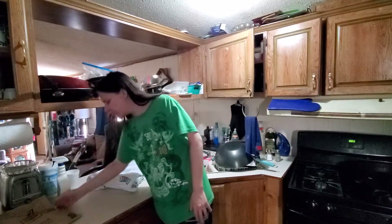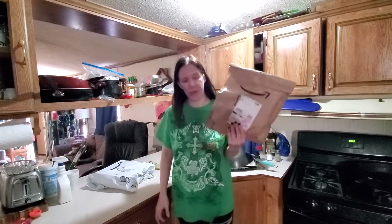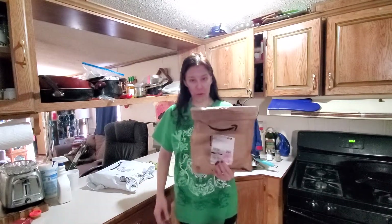Today I am opening up two Amazon packages. I have one that my husband already opened up. He put it back together and goes, you can make a video.